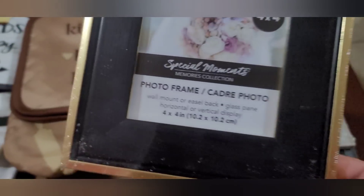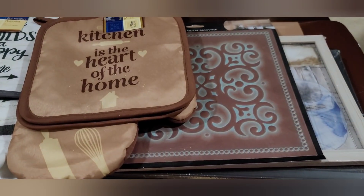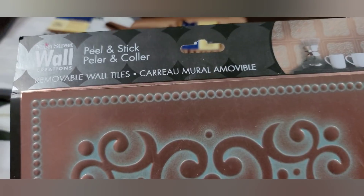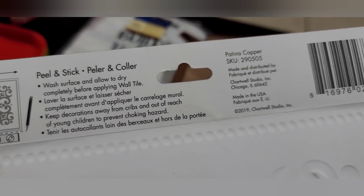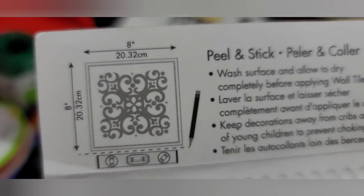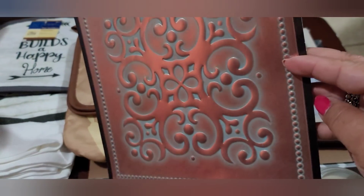I picked up this frame — I like the black mat on it, it's pretty chic, 4x4. I also picked up a few of these peel-and-stick removable wall tiles. This one looks like copper with a patina — they're pretty nice. After checking the packaging, they're 8 by 8 inches, which is a pretty good size.